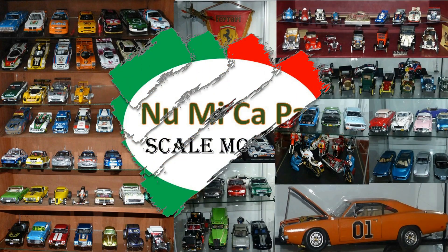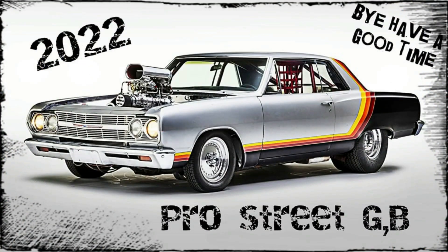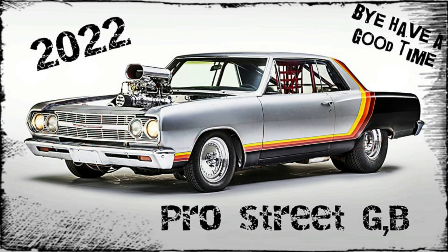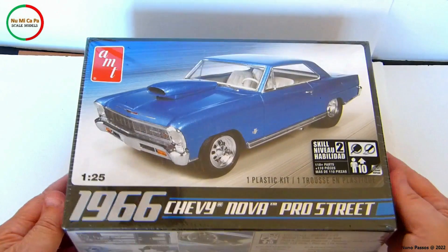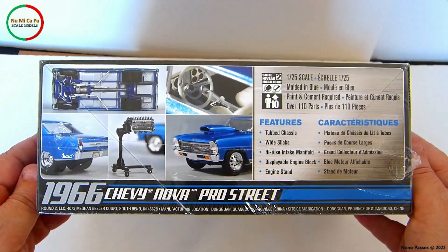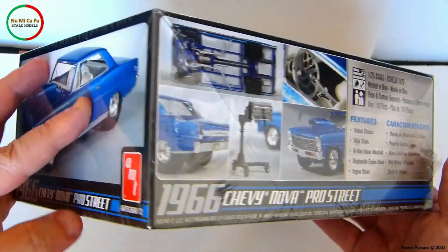Hello Scale Modelers from YouTube, and welcome to my channel. This is the final reveal of my build for the 2022 Pro Street Group build, hosted by Dylan from NYS Modeling. I'm building the 1966 Chevy Nova Pro Street from AMT, number 636, in 1/25th scale. In this final reveal, I will share with you the way I built the car kit.